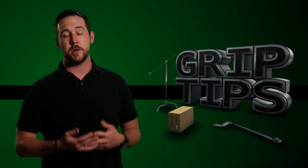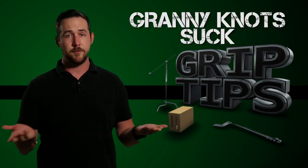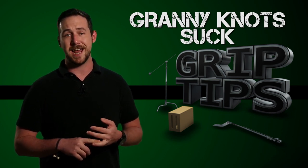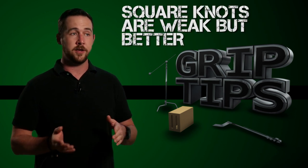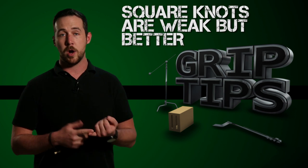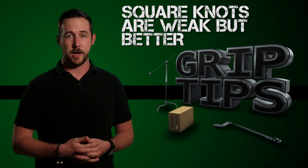Now that we know the difference between a square knot and a granny knot, which one do we use for which application? Basically, never use a granny knot. One, it's unreliable. Two, if it gets pulled too tight, it can actually jam up and become a pain to untie. The square knot, even though it is also a weak knot, is a lot stronger than the granny knot. You have reliability, and it's also easier to pull apart, so you also have speed on your side.